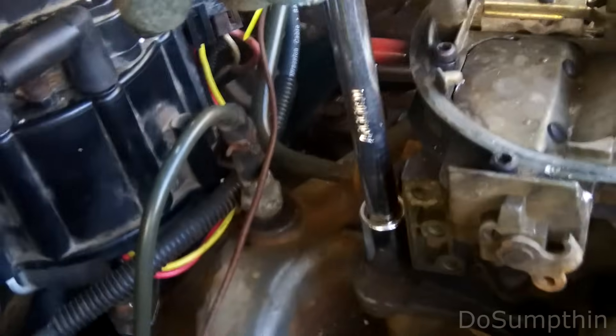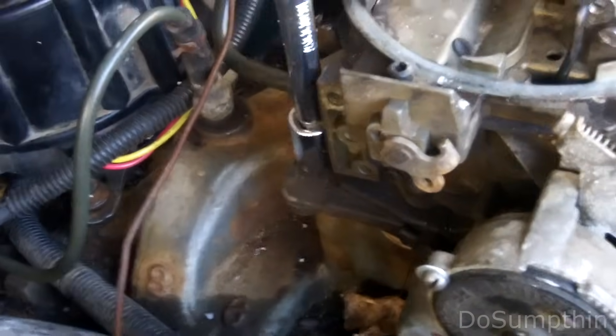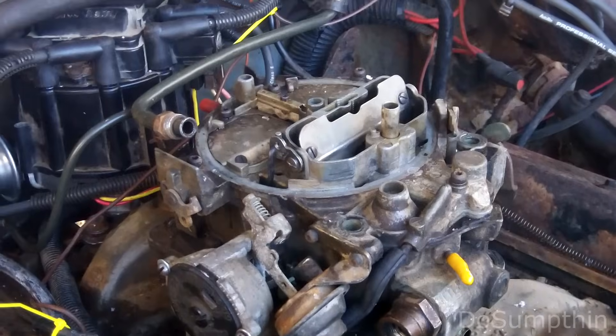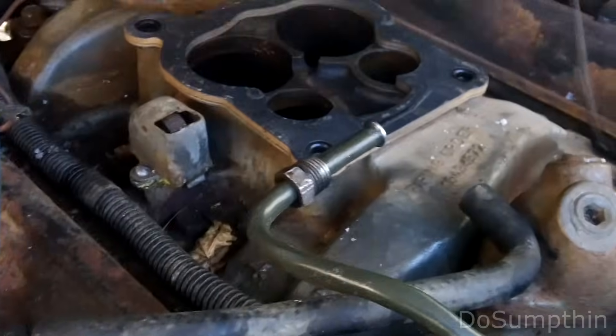The ones in the back are down at a lower level than the ones up front. And if I've got everything disconnected it should be loose and come off.